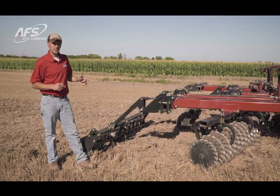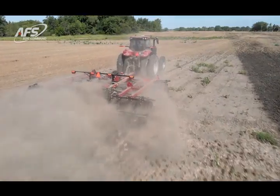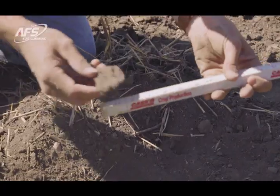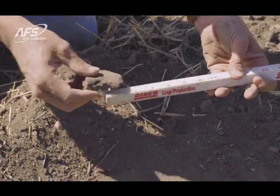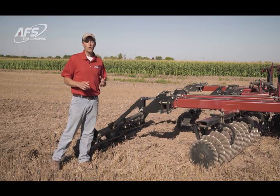That also allows us to adjust the tool between the mainframe and wing frame systems automatically, giving us consistent pressure all the way across the tool and consistent clod sizing, which is also patented from Case IH. To learn more, visit CaseIH.com or your Case IH dealer.